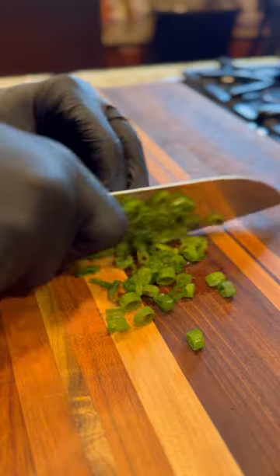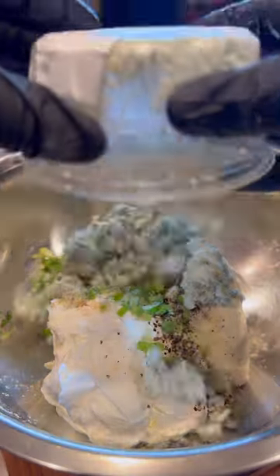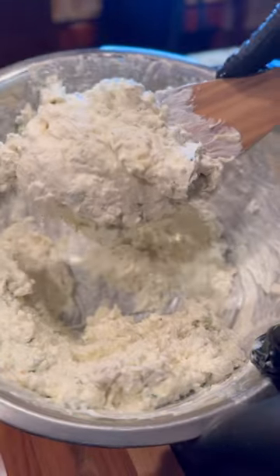In a large bowl, add the room temperature cream cheese, sour cream, scallions, garlic powder, and the other ingredients listed in the description. Buy the blue cheese crumbles — please don't buy any blue cheese in a squeeze bottle. Mix it up with your favorite cheese.